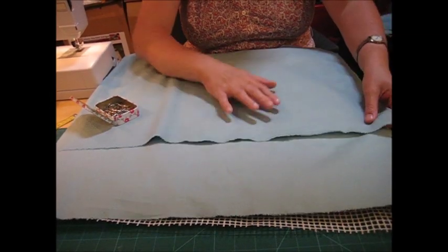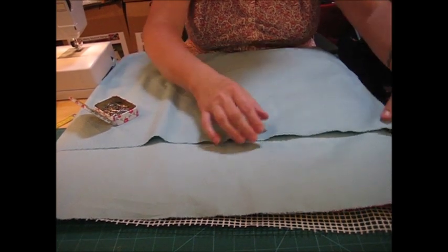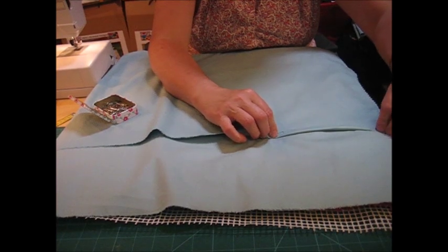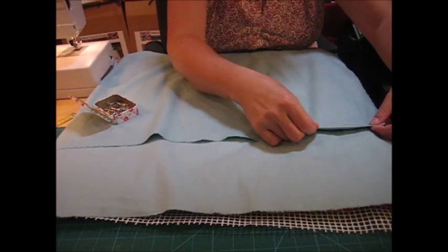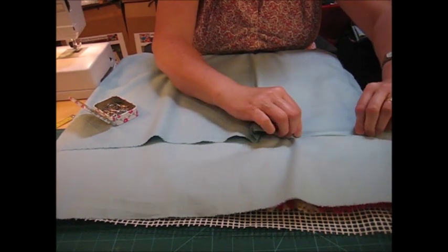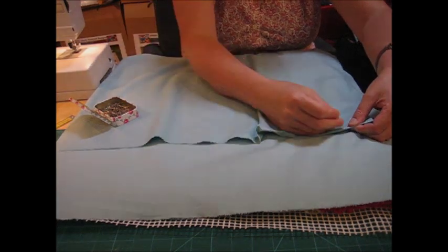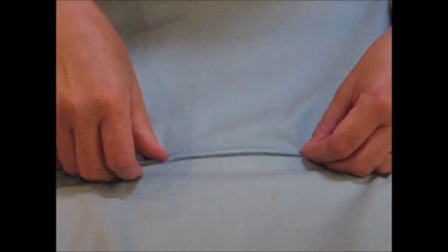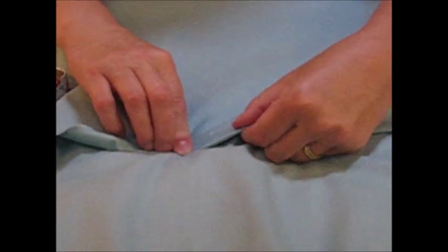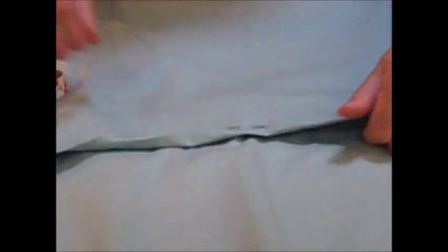Once you have pressed your two identical sized pieces, we are going to sew seams along the overlapping edges. Turn the fabric once so you've got the raw edge, then turn again so your raw edge is covered, and pin along there. We're turning over once and then again to cover that raw edge and form a seam, all the way along the length.